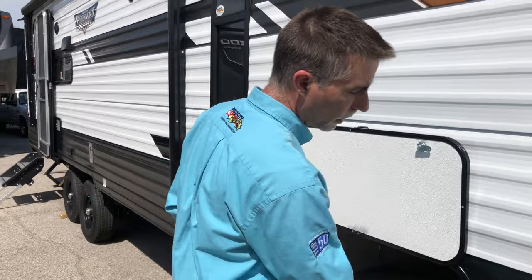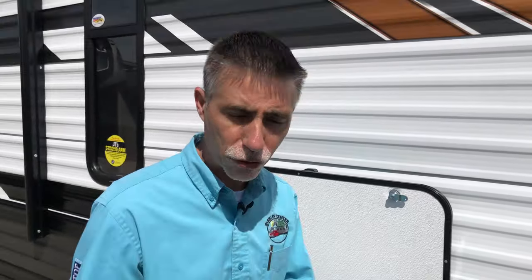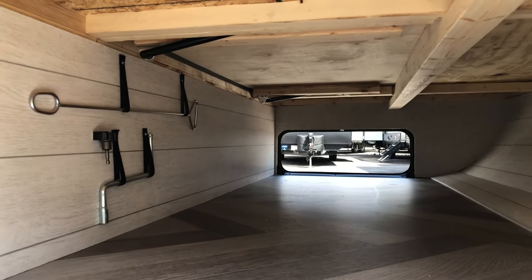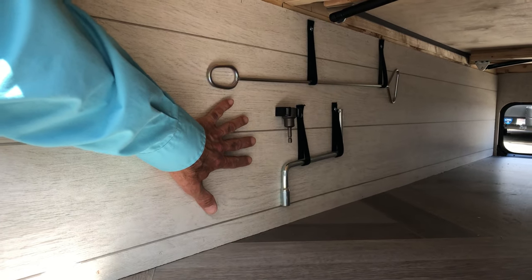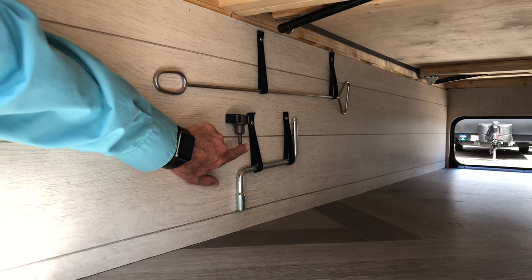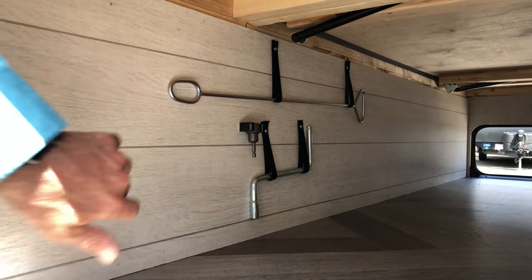Right up front is the solar charge port, so you can add solar panels. We sell portable solar panels here that have a little charge controller built in — plug them right in and they'll keep the battery maintained. There's also a nice big storage compartment, finished out extremely well. Inside, they've included the tools you might need: a manual override for the power tongue jack if the battery fails, an adapter to run the stabilizer jacks with a power drill, and the tool for the JT Strong Arms.